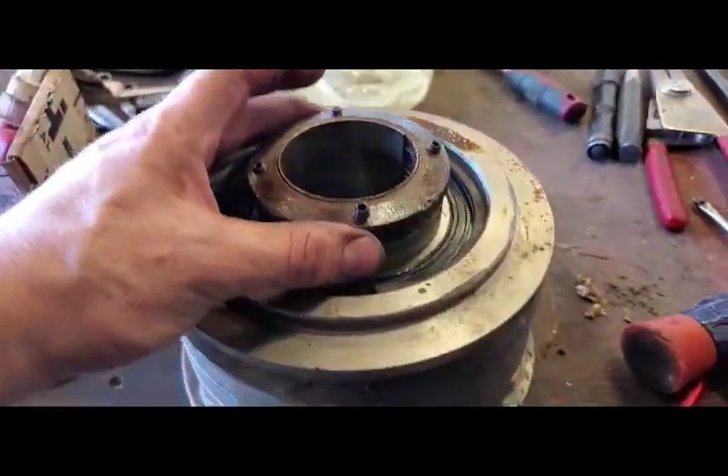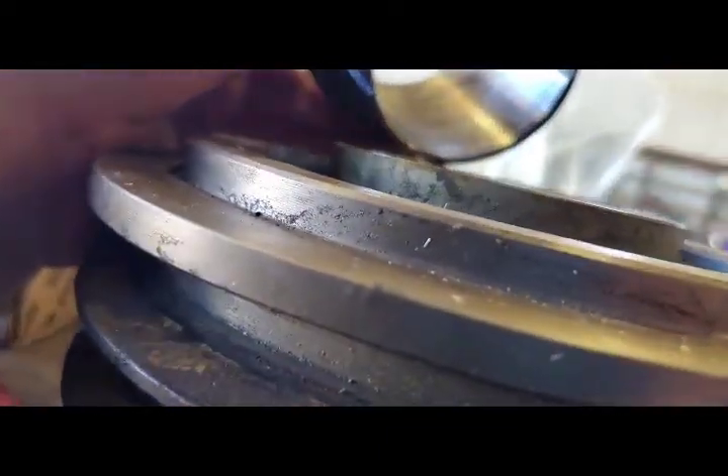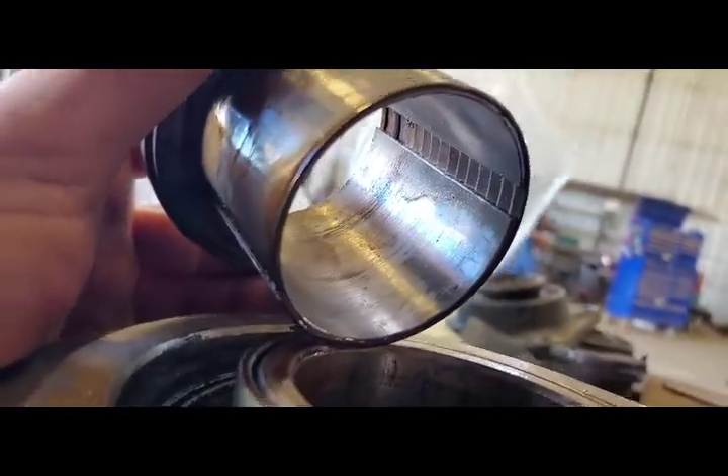Same as this shaft — this one here I'm going to have to reuse. Except this one has an inner sleeve and an outer sleeve.